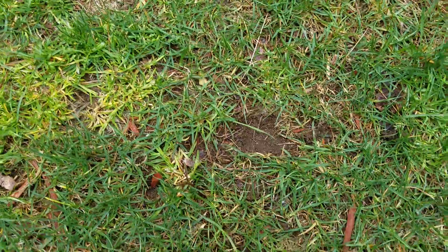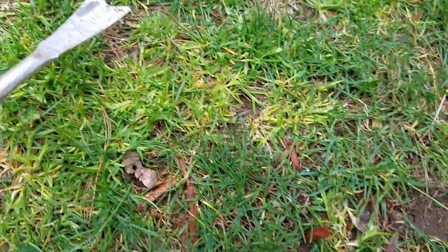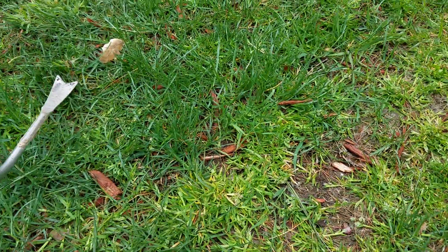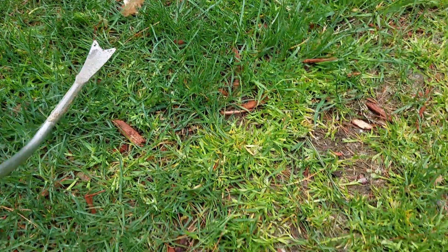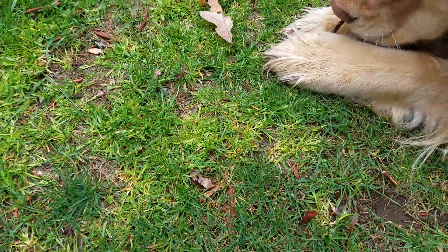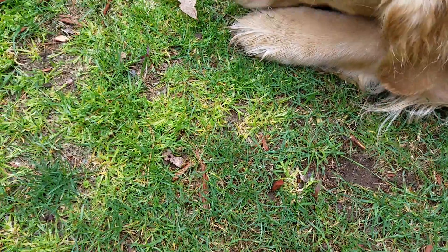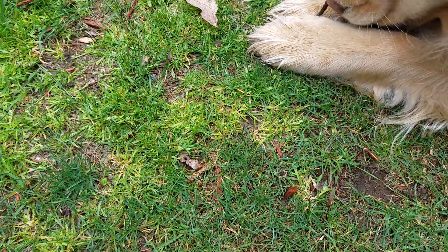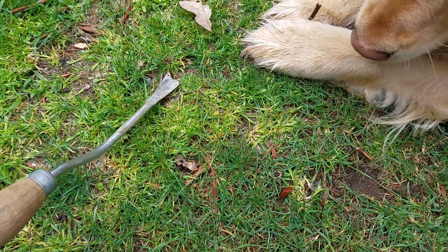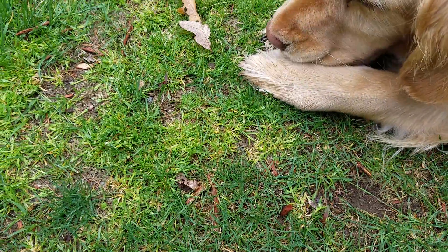You can see the seedlings — there's one here, there's one over here, and I see another one over there, so they're all over really. Make sure you have an established tree because it will drop seedlings. It is end of April here, which is usually when the little seedlings come up — at least that's when I've noticed the most of them.